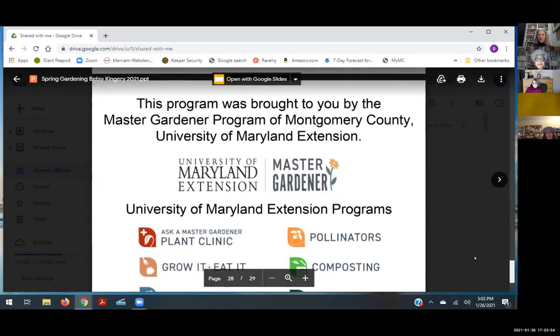This talk was brought to you by the University of Maryland Extension Master Gardening Program.